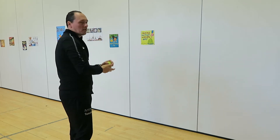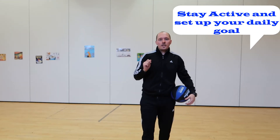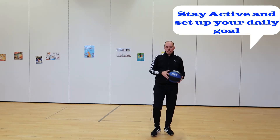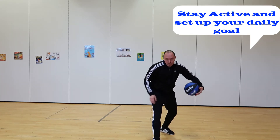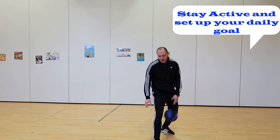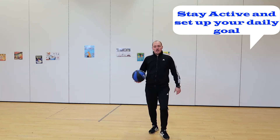As a challenge, if you can't bounce the ball between your legs, try simply putting one leg in front. Try to bounce, catch, and bounce again like this — then try the other leg.